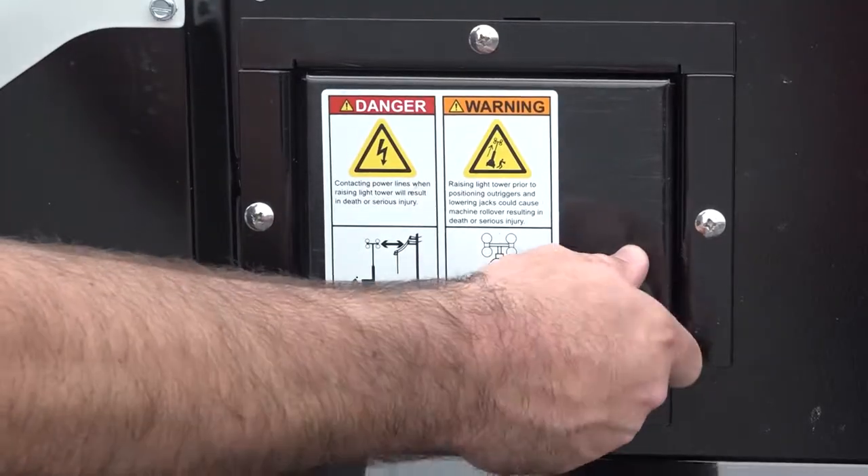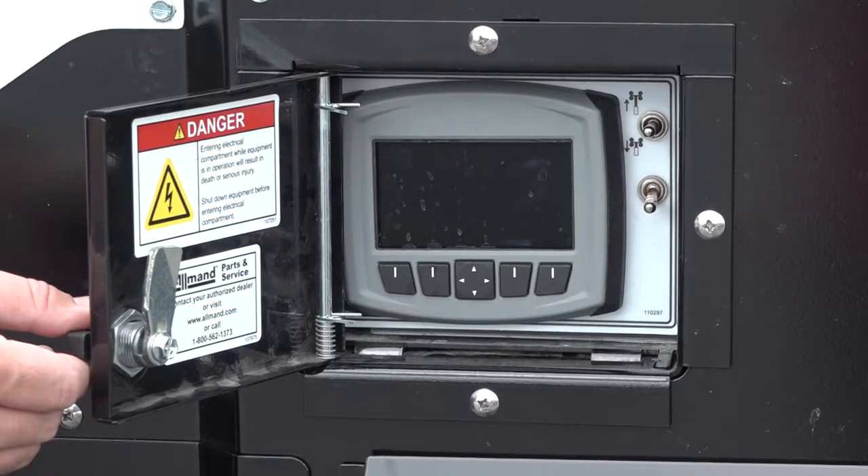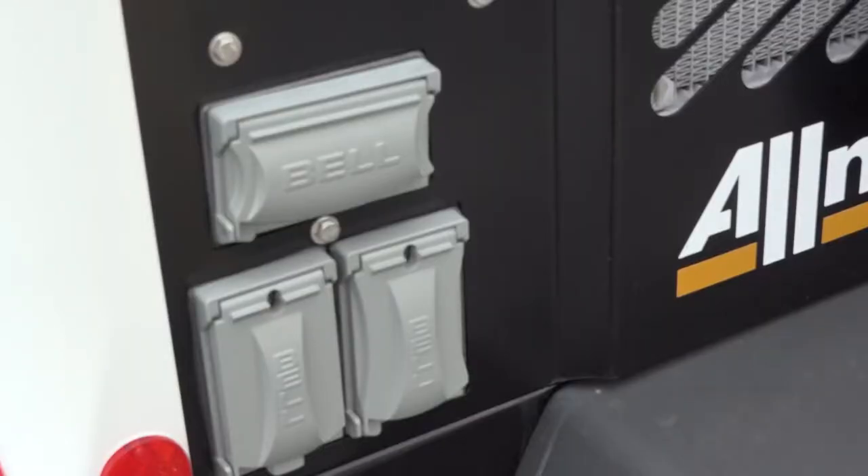We have an LSC controller. This will allow for the unit to have time start/stop operations. We can also have an emergency stop button attached as well as exterior auxiliary ports.